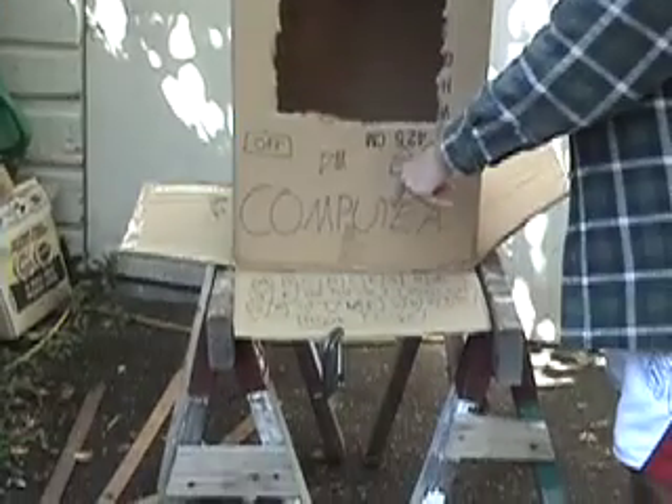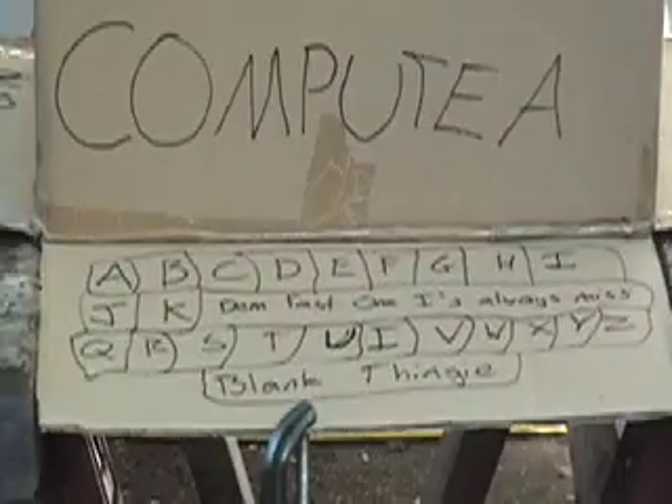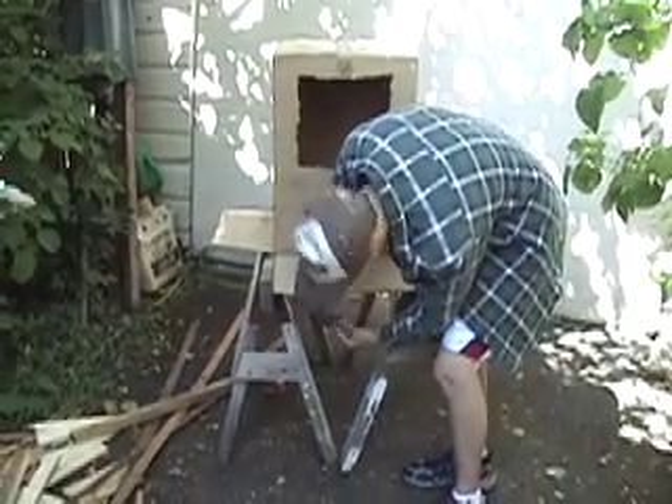Down here we got our keyboard — it's pretty nice. We got wires and stuff but you can make your Compuity however you want. We're going to take this over to the table and then all we'll need left is a processie unit.